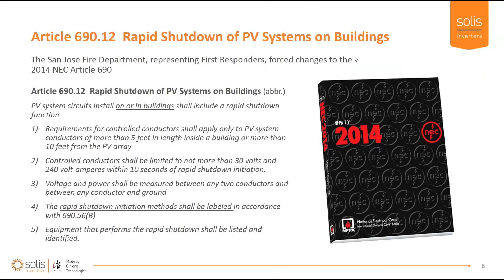NEC 690.12 in the 2014 National Electric Code describes what's required on buildings now. This rapid shutdown device applies to situations where a PV system is mounted on a building. If it's out in a field behind a fence, rapid shutdown isn't required. But on a building — residential or small commercial — you need to control conductors from the PV system if they run more than five feet inside the building, bringing them to less than 30 volts and less than 240 volt-amps within 10 seconds. The Ginlong Solus rapid shutdown device shuts down within about three seconds.